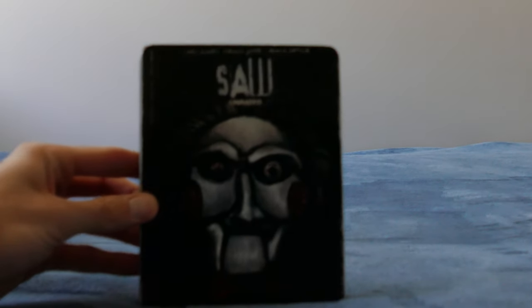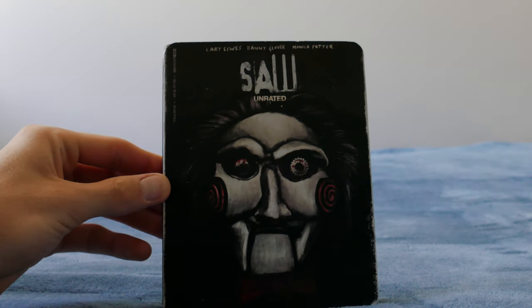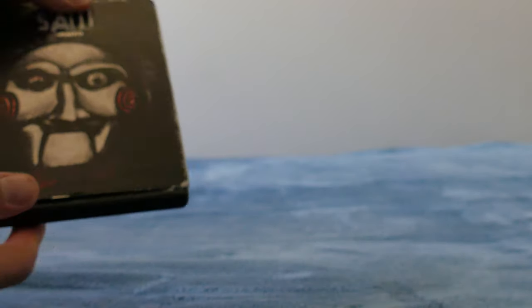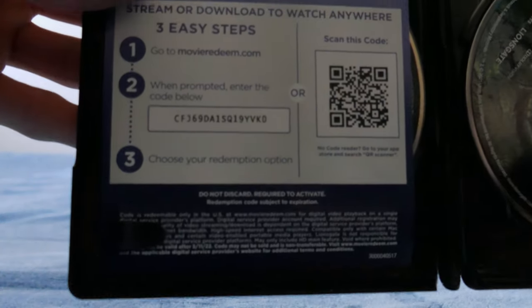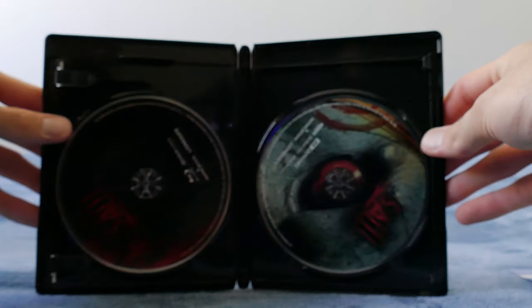Let's start with Saw one because I've got some new 4Ks. I've got the Saw one unrated 4K — you can get this in the US, this is one I got from Target, imported to Australia. It's just the basic Saw unrated 4K Blu-ray and 4K, obviously with Billy on the front. Nice back. The spine's pretty average, just the regular unrated version. The slipcover is actually pretty cool. I love the idea of slip covers. There's a digital code inside — feel free to use it, I haven't used it, though I think it's only valid for the US.